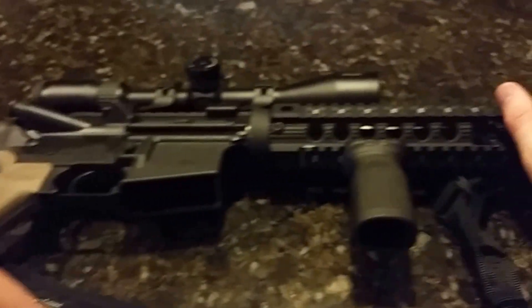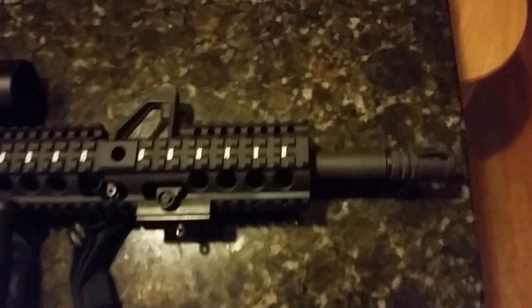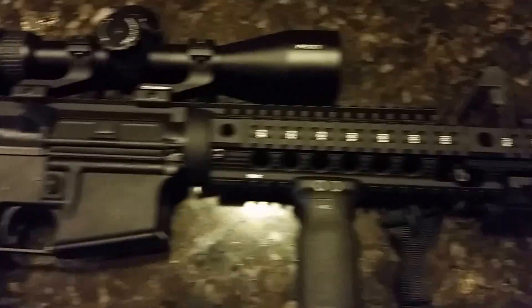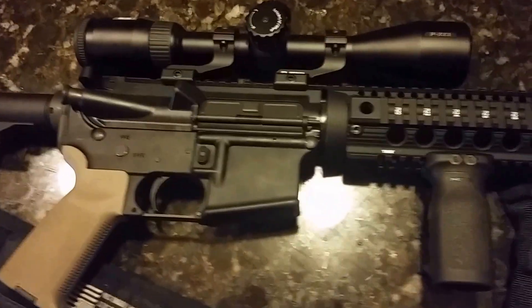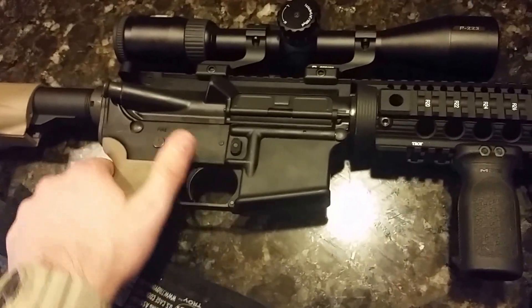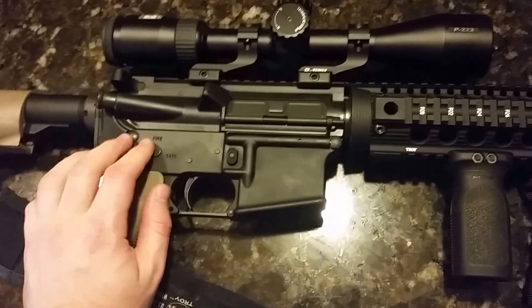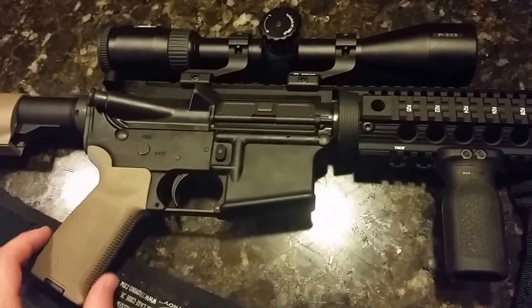That's it for this AR-15 overview. I'll probably do more videos on this rifle in the future. Anyway, this is Jeremy signing off — until next time, be safe out there.